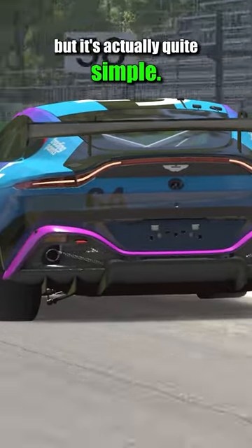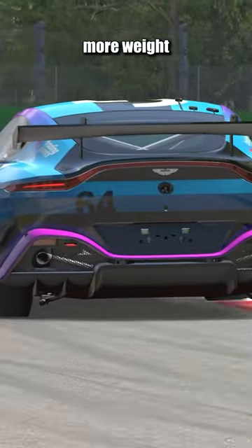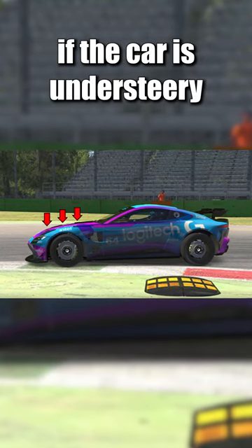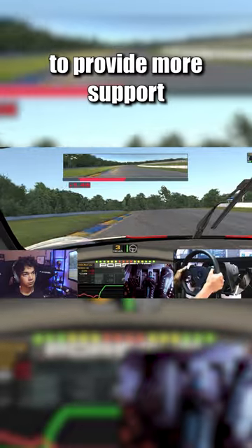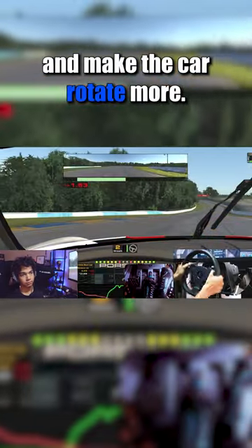This might be confusing, but it's actually quite simple. You need to concentrate more weight on the front tires if the car is understeering, to provide more support to the front tires and make the car rotate more.